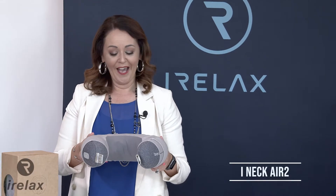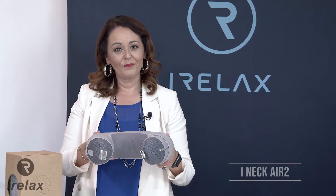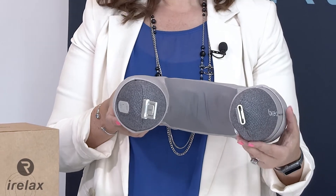This is the iNeck Air 2 and is the ultimate traveller's pillow. At the touch of a button, it can inflate or deflate and delivers the perfect combination of heat therapy and rotating multi-node massage to soothe even the sorest of muscles.